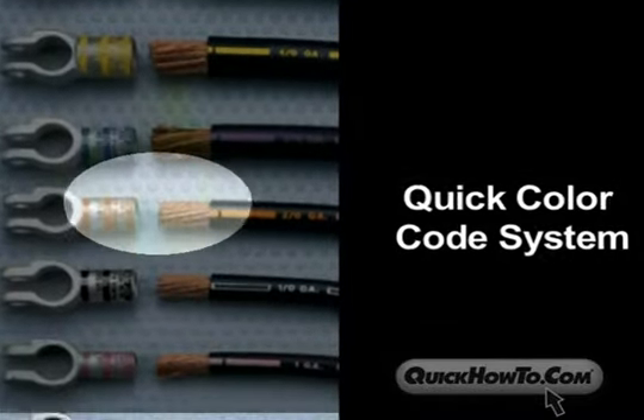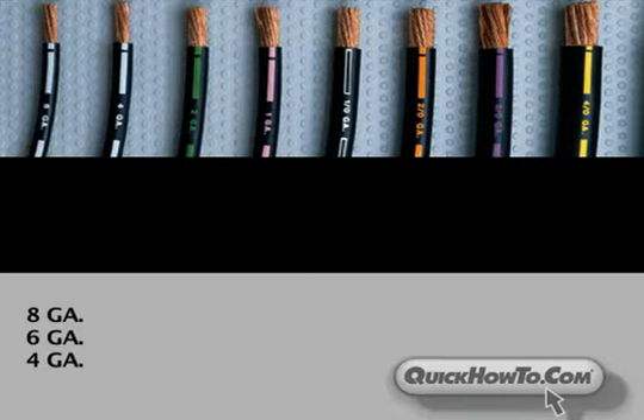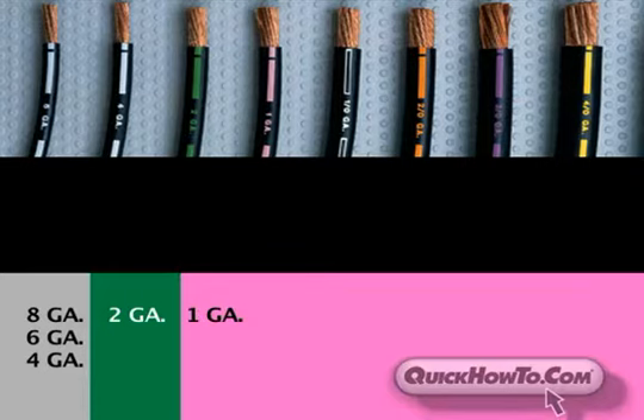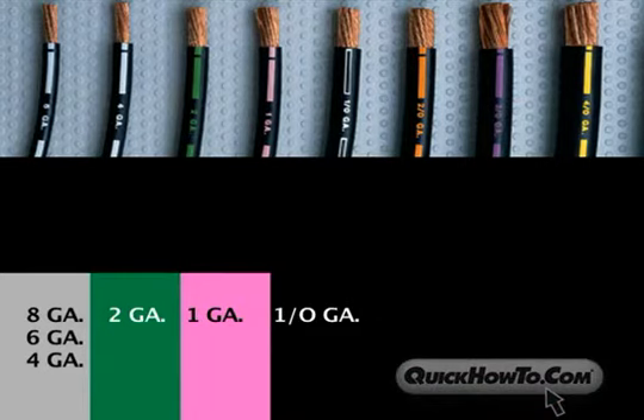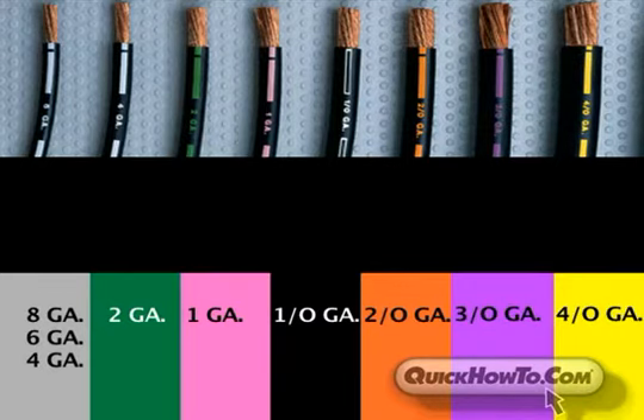Each gauge is designated a color label in the Quick Color Code System. For example, gray is for 4, 6, and 8 gauge; green is for 2 gauge; pink is for 1-0 gauge; black is for 1-0 gauge; orange is for 2-0; purple is for 3-0; and yellow is for 4-0 and 250 MCM.